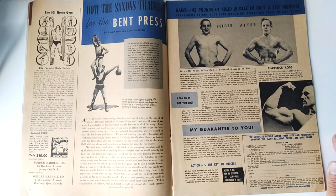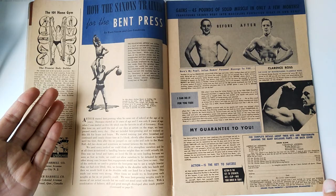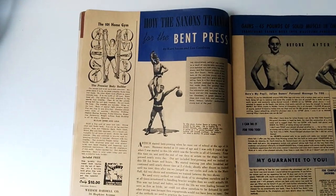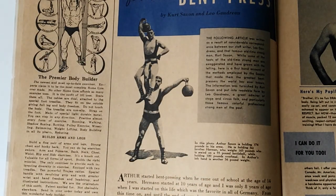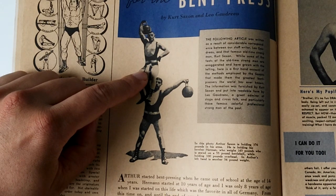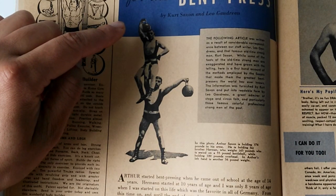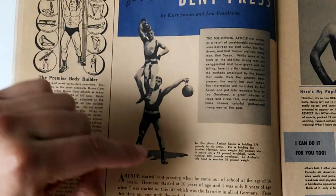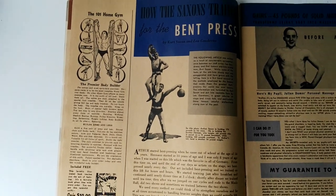The Saxon brothers, as you can see here, trained every day from a really young age. You can watch that video linked above. To sum it up, here's a great image — I'll zoom it up so you can actually read it. Arthur Saxon is holding 376 pounds in his arms. He's holding his brother Herman, who weighs 165 pounds, who is seated. Arthur is actually holding a kettlebell where his brother Herman is sitting on, while also holding 100 pounds overhead. And in Arthur's left hand, he's got 56. So you can do the math — it's a ridiculous amount of weight that Arthur Saxon was able to hold.